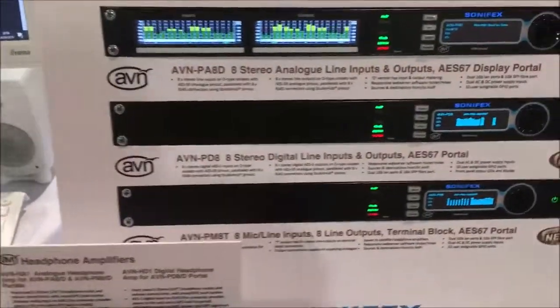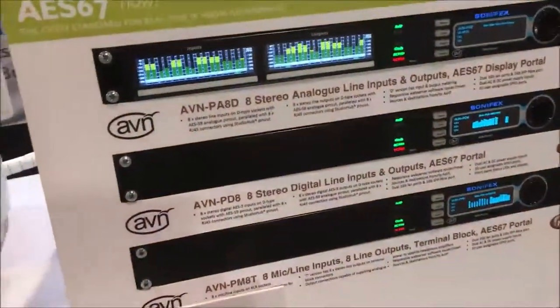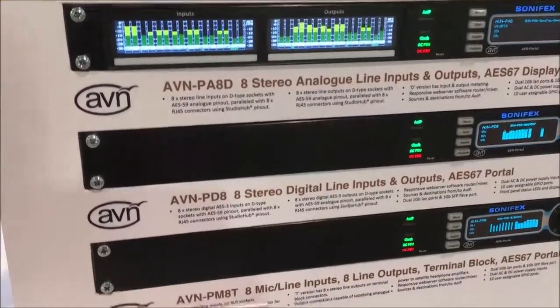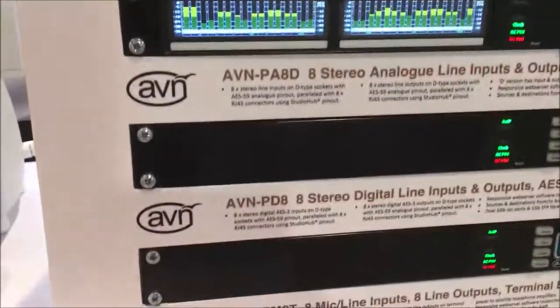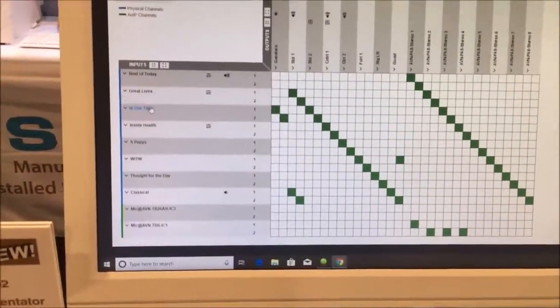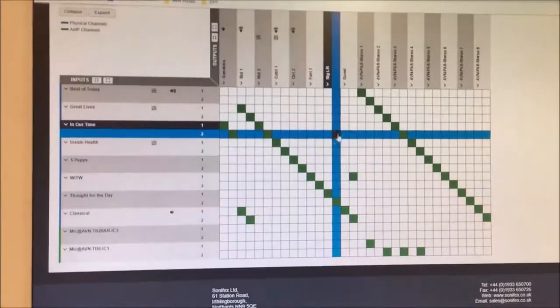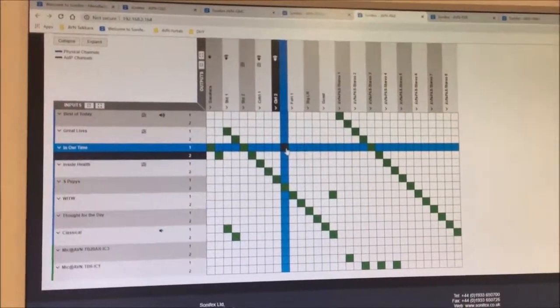These products down here are our portals — these are multi-channel mix engines using some of the same technology found in our CU2 product. We've got three versions: one with eight stereo analog inputs and eight stereo analog outputs; eight stereo AES/EBU inputs and eight stereo AES/EBU outputs; and then eight mic inputs and eight stereo analog outputs. These can be supplied with metering or without. The rear panels can be with terminal block connectors, RJ45s, or D-types as well. Any input, any physical input can be mixed and routed to any stream input and output. You can create mix minuses, clean feeds — it's basically a mixer in a box that uses streams as well as physical I/O.